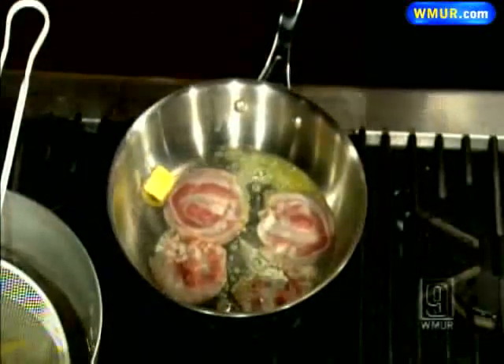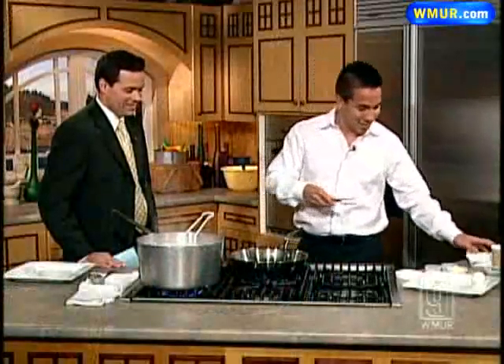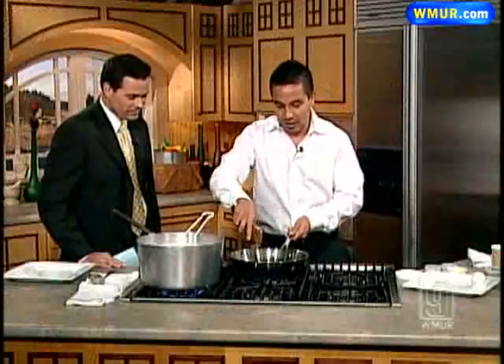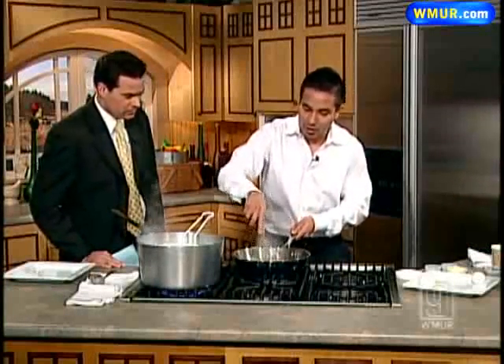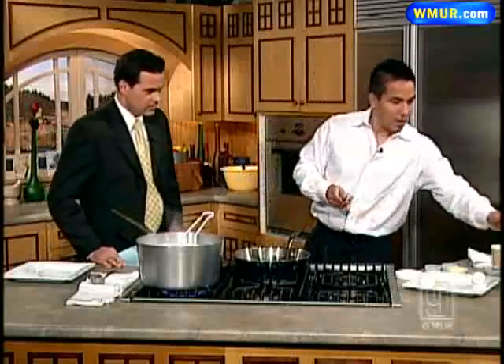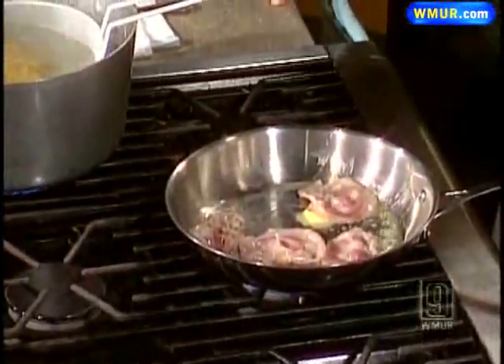Now speaking of your father, he's not here today. Actually, he called me yesterday and told me, he said, 'Listen Michael, I have a cooking show tomorrow, so I need you to fill in for me.' You're like the relief pitcher here. Exactly.